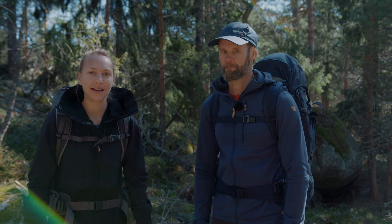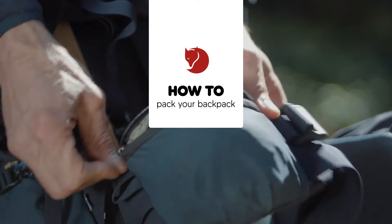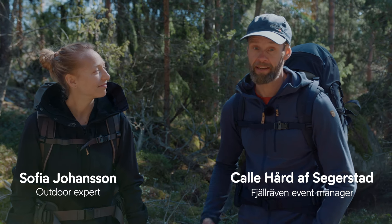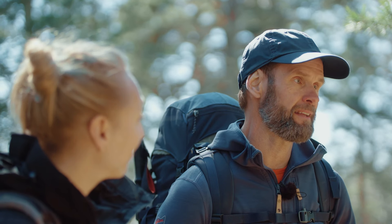Today we are going to show how to pack a backpack. We have two different setups here. Sofia has a smaller pack and I have a little bit bigger, and we are going to go through what's inside and the thinking behind why we packed them the way we have done it.